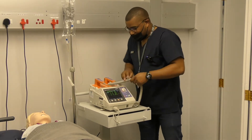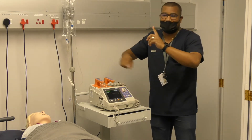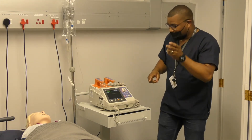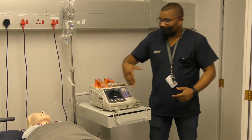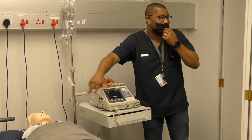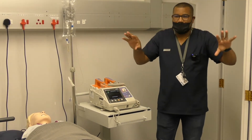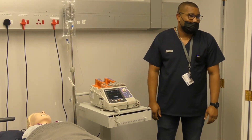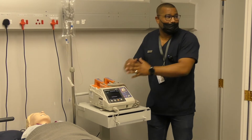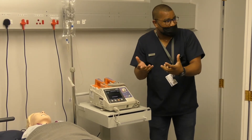Should you wish to switch between devices while in monitor mode, you press the lead button — that will go to lead one. But because no leads are attached to the patient, it won't give you any rhythm. For normal monitoring purposes, we always have our ECG on lead two.